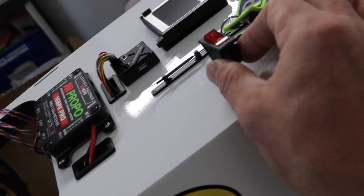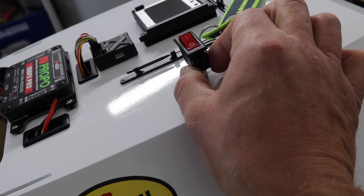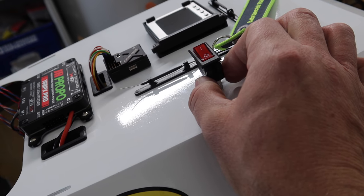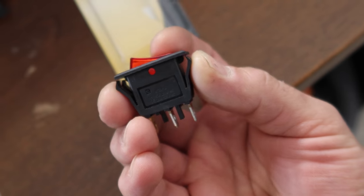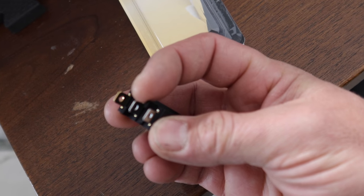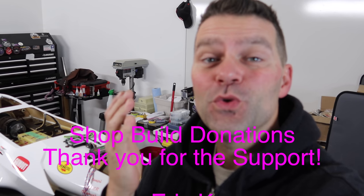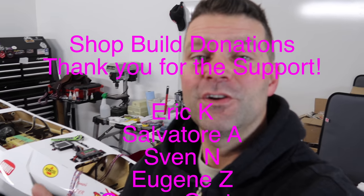I'm going to get this switch installed right in this area near the main former. I'll measure it out and make a template — it's a nice fit and will friction-fit in there. Before installing I'll come up with the wiring harness. This is also a great time to give a shout-out to all of you guys that have pitched in to support the new shop build — we are crowdfunding the shop build for The Lighter Side of RC.